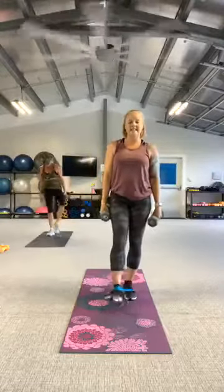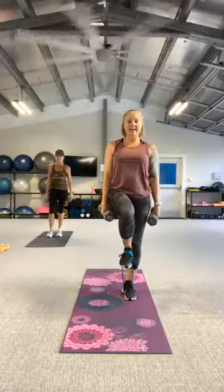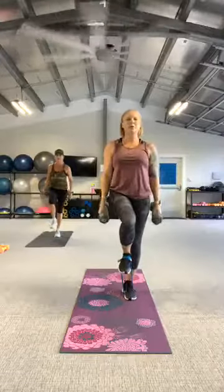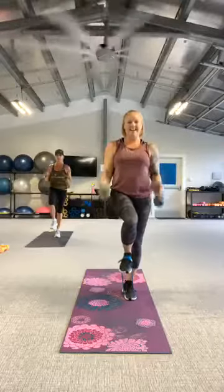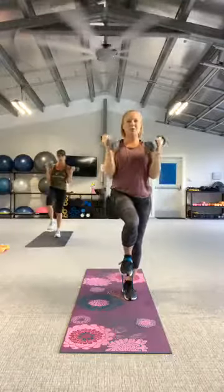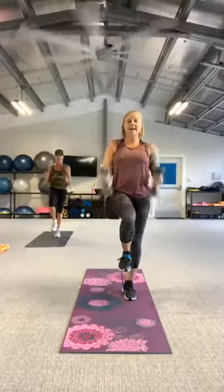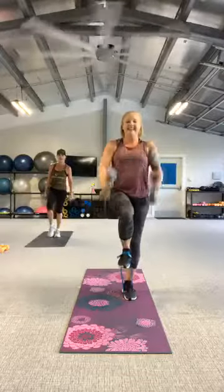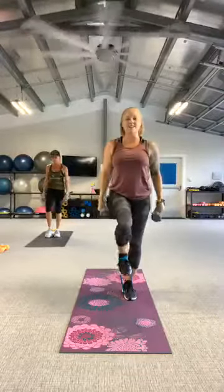Switch legs. Ready, let's go. Good work. Keep it strong. Can you get that knee a little higher? You got two more. And rest. Good work.